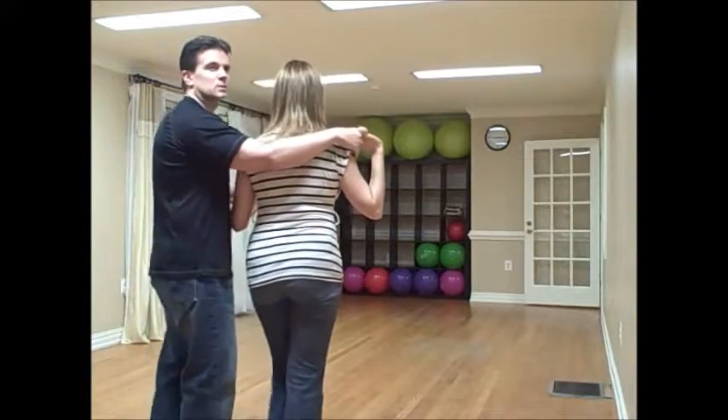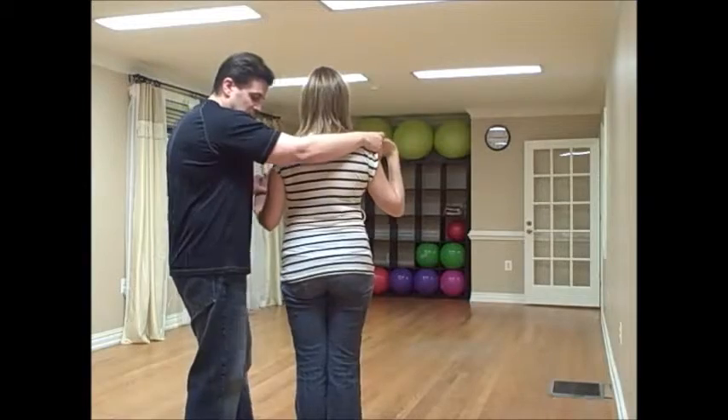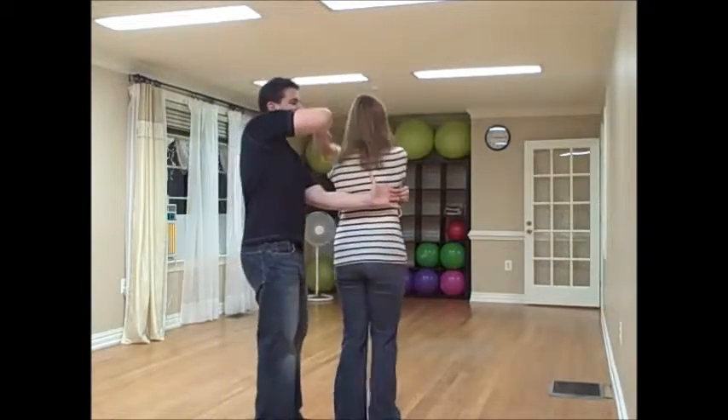Prepare her for the straight check. This is kind of similar to what we did with the prancing with the skaters. You do a basic of quick, quick, slow — prep her right, turn to three.